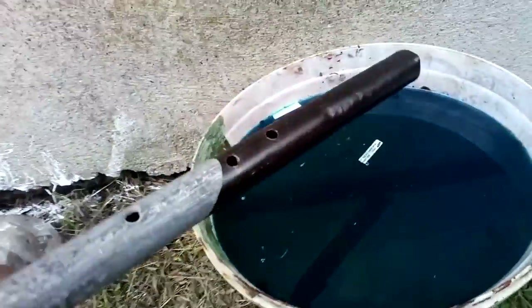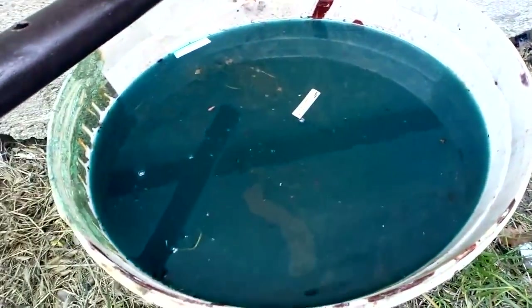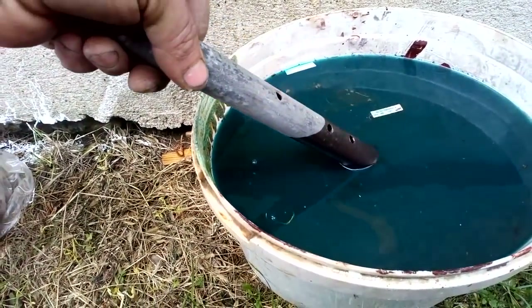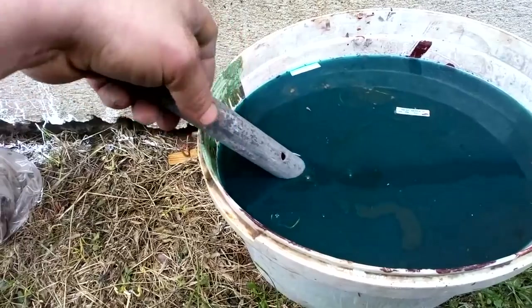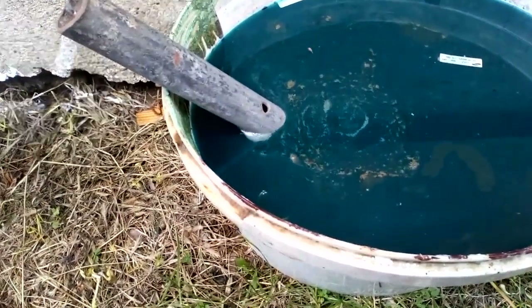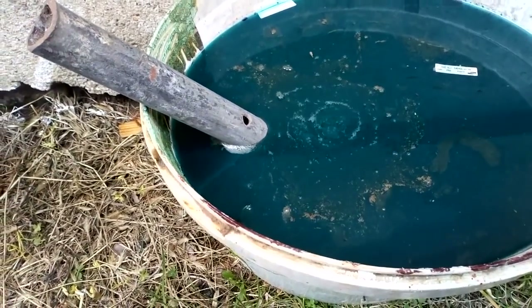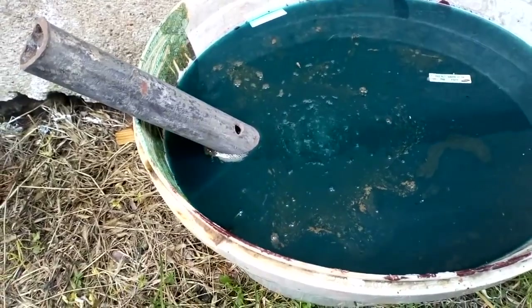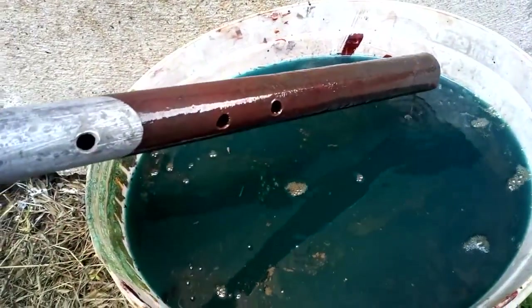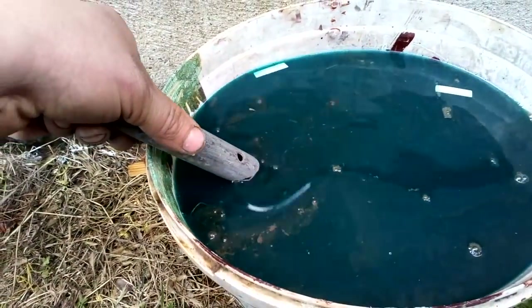Okay guys, here I got a metal pipe and we decant that solution into this bucket. And now it looks like we still got some little nitric inside, but it doesn't matter because you can see copper is already starting to change place.